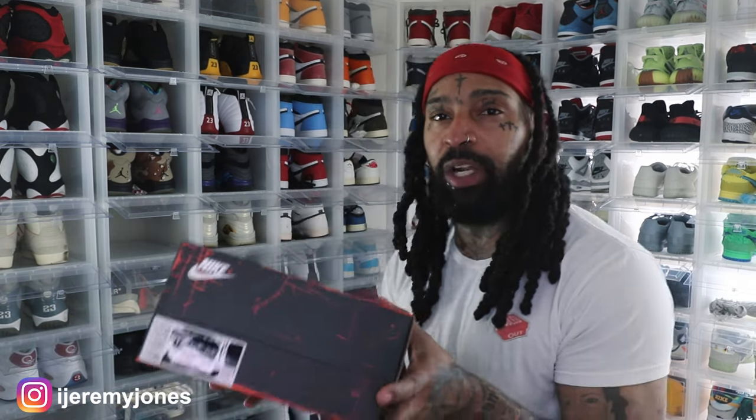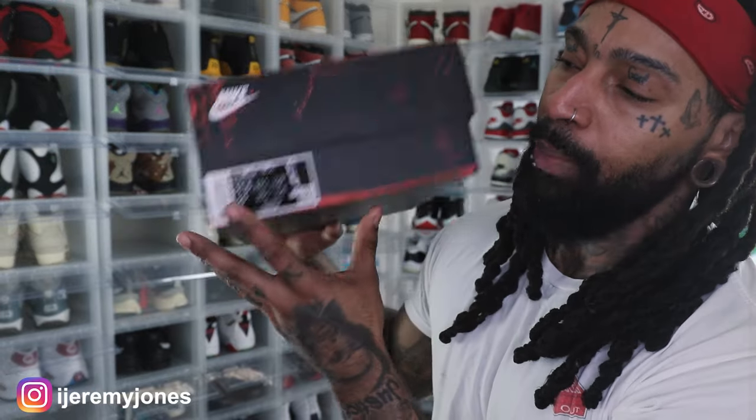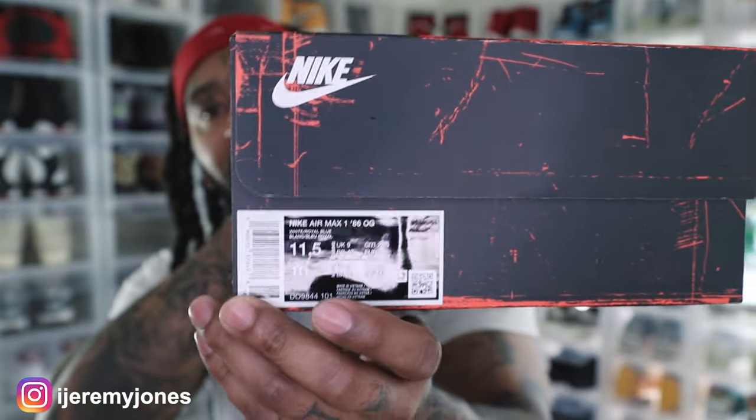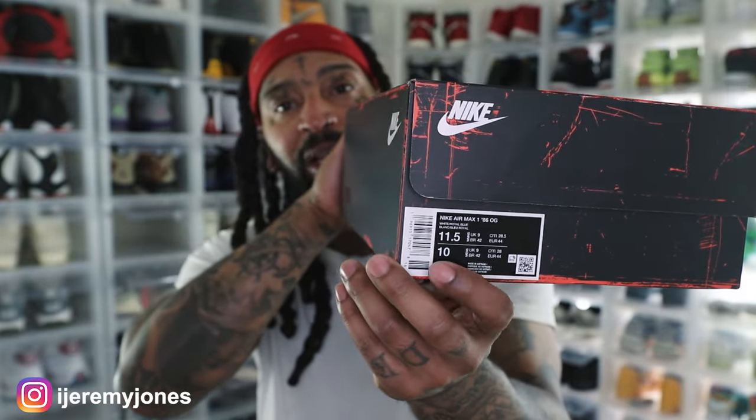One thing I did want to show you guys on the box real quick — as far as sizing, this is a women's exclusive sneaker. They did come in standard sizes for men, but you need to know your converted sizes, which is something I really had to pay attention to. I got 11 and a half in women's, and this should be the men's size 10. Know your sizes. A lot of these boxes should have the conversion on there. Boom, no longer need it — and here we go, boom and boom.